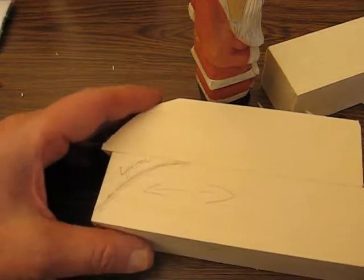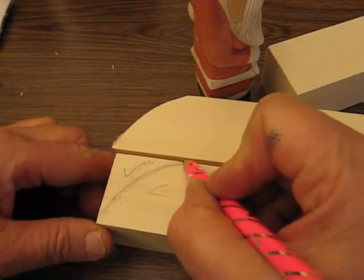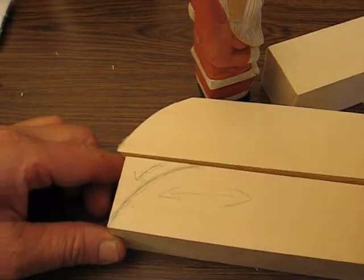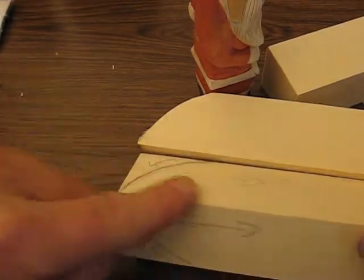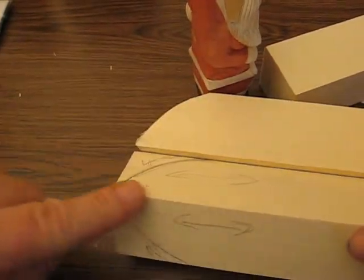Then when you go to the band saw, you're going to go about an inch and a half to two inches down and draw a curvature line to the point, as you see there. This is the back of the Santa, and the grain is running this way.